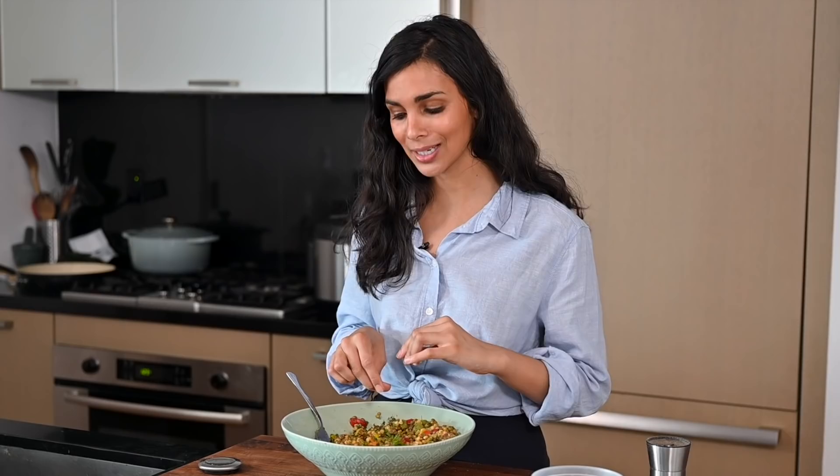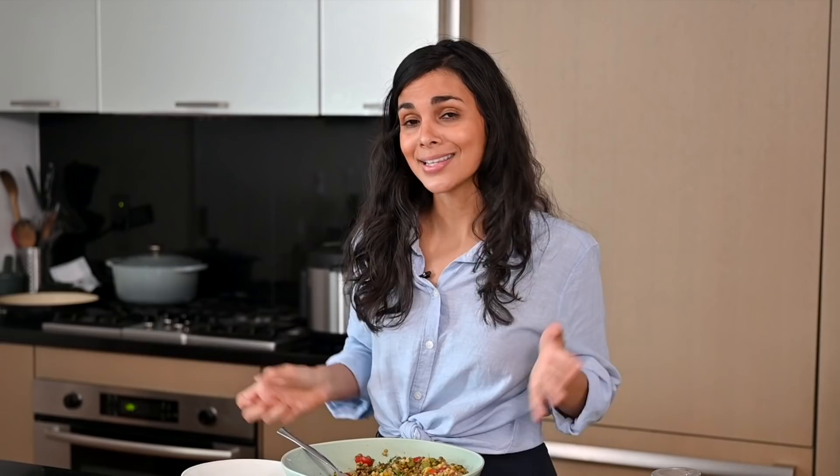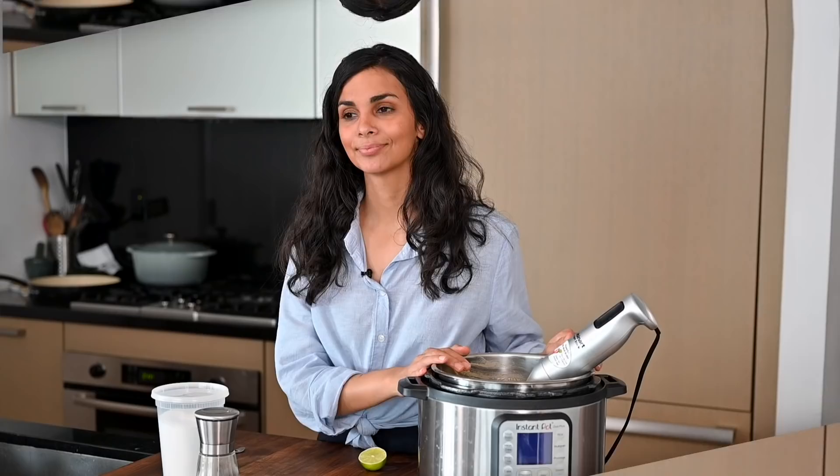It's got a really nice fresh brightness from the dill and the parsley, a nice tanginess from the red wine vinegar, and a little bit of a salty bite from the olives. It would be the perfect salad to take to a picnic or barbecue, or just sit outside with a glass of rosé — which is what I wish I was doing right now. But I'm going to make myself a little bowl, wait for the corn chowder to be done, and check in then.